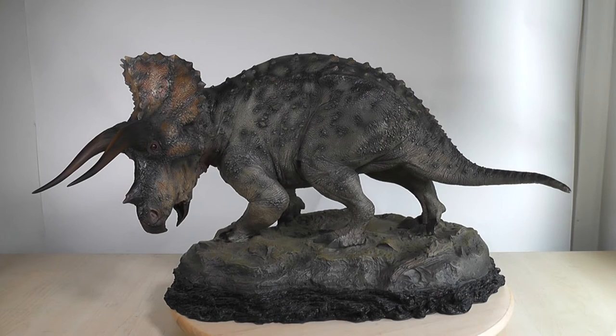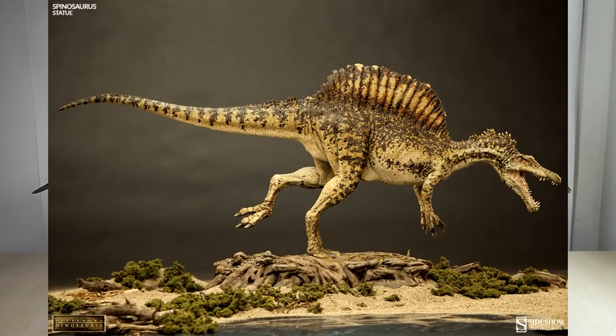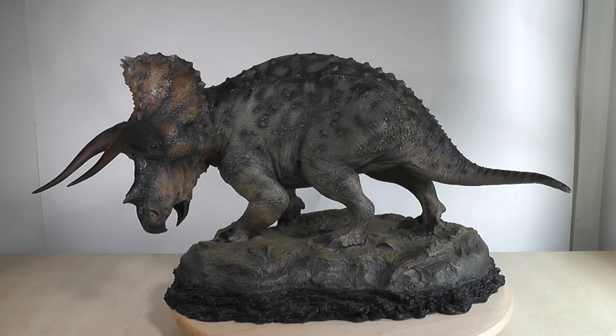This is a Sideshow Triceratops, and it's special for three reasons. First, it's a Sideshow collectible, and that's always exciting to see what they have to offer in the Dinosauria line. Second, it's an original, a brand new sculpt. Sideshow has released some repaints this year, which are exciting for those of us who missed the train the first time around, but this one is new. Sideshow did also produce a new T-Rex, but I didn't like the posture of that animal, and I have close to zero space now, so I gave that a pass. And thirdly, it's a Ceratopsian, one of my favorite types of dinosaur.